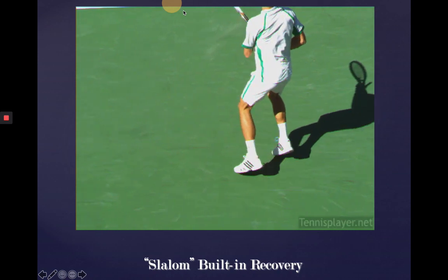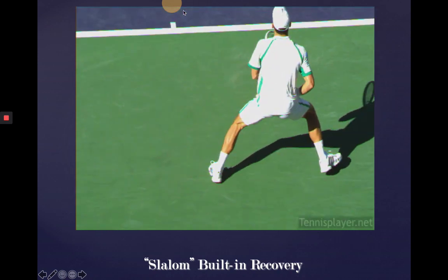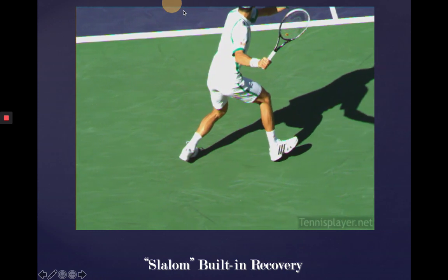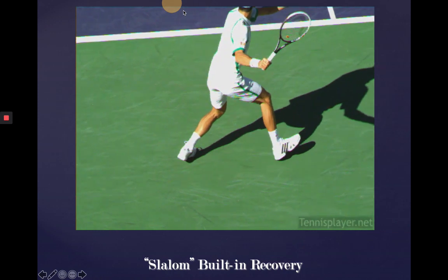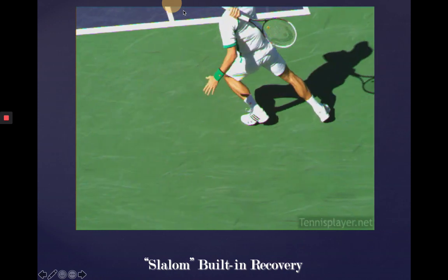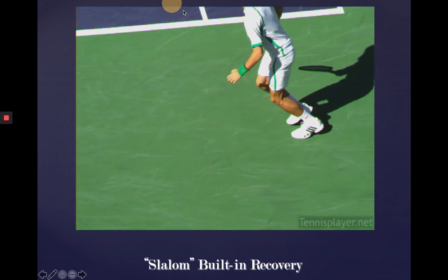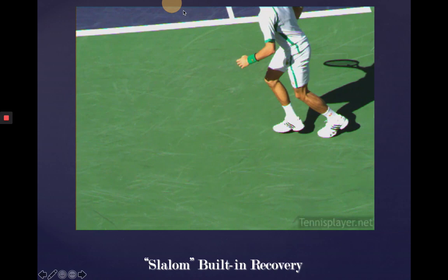Here's Djokovic. He's going to show us the slalom built-in recovery here. And I apologize that the video is kind of holding up a little bit here, but this is where, from an open stance, they're winding up, striking through the ball, and with a strong lean back towards the center again, much like the previous video with Fed.